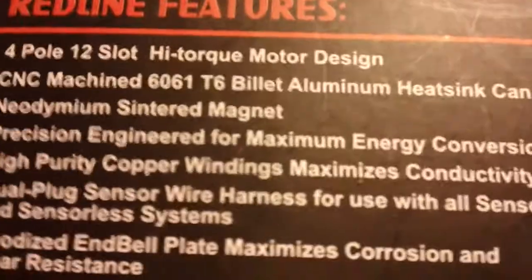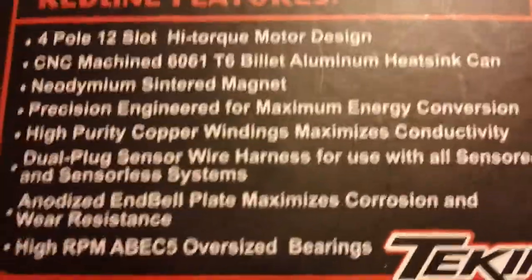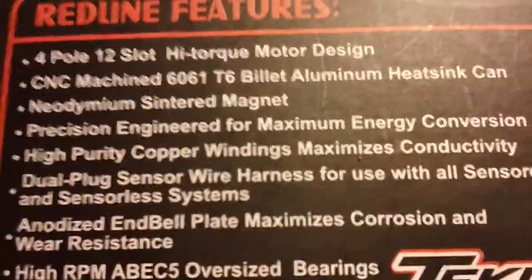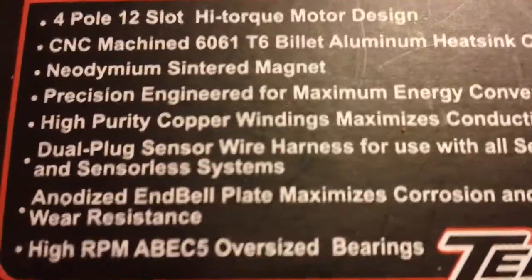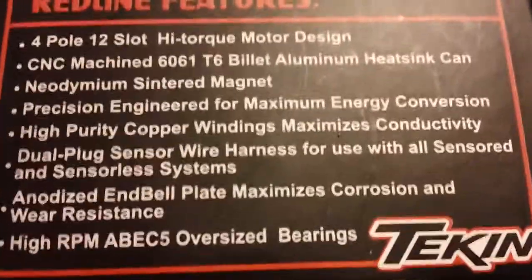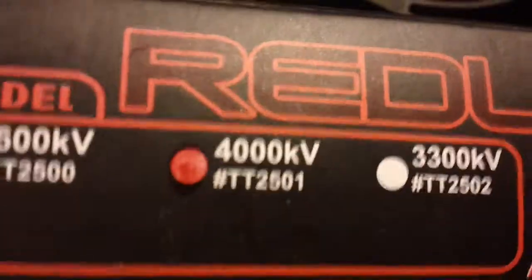Let me just look at all the stuff on here. Sorry about taking so much time. You can pause the video and read this — I'm not gonna go through all of it. I'm gonna turn it away now. I got the 4000KV version, marked by TeamTekin.com. This is not a sponsored video.